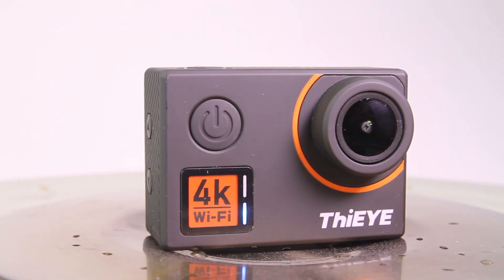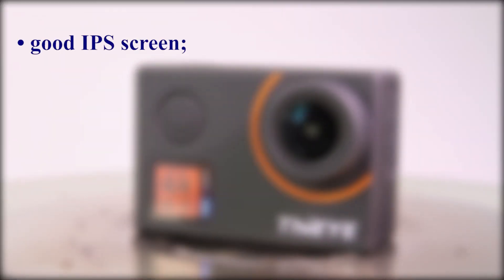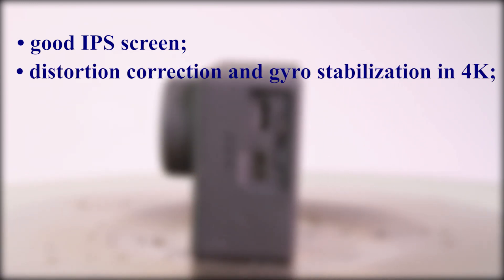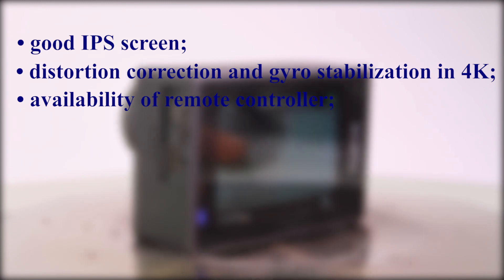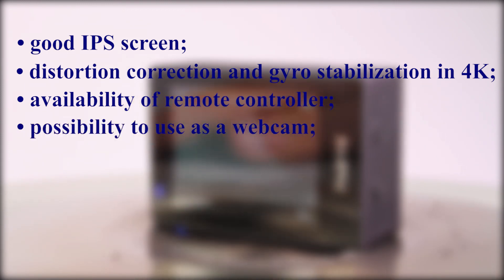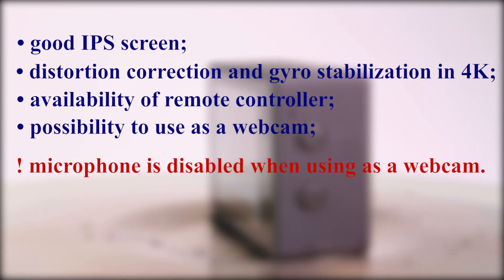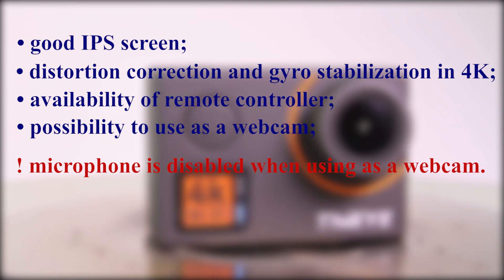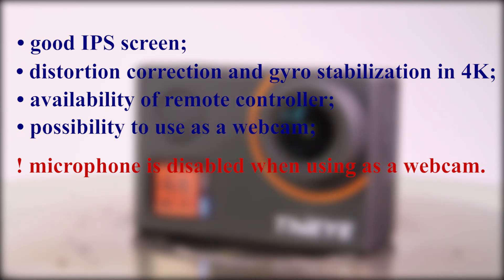Among the advantages I can enumerate: a good IPS screen, the possibility to use distortion correction and gyro stabilization in 4K resolution, availability of a remote controller, and the possibility to use the camera as a webcam. What I don't like is that the microphone is disabled when using the camera as a webcam. If you have any other questions, feel free to ask them in the comments. Thank you for watching and see you soon.